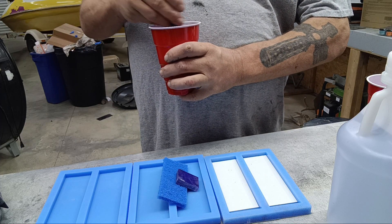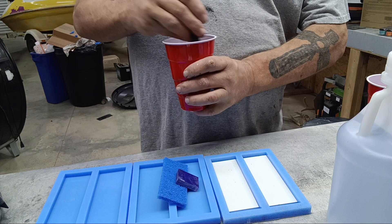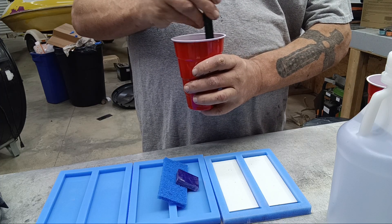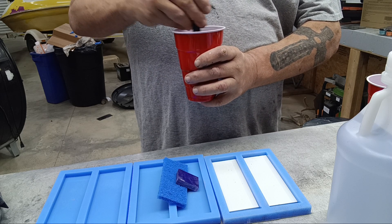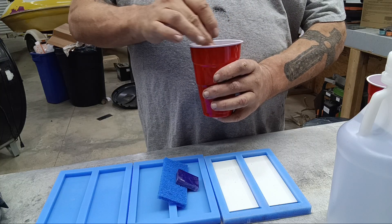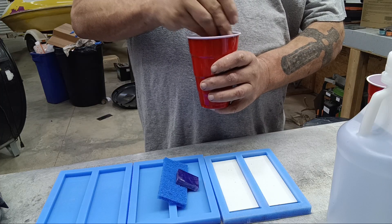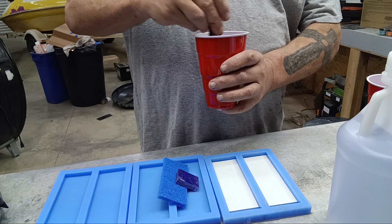Because this is a very slow-setting epoxy — this is not the five-minute epoxy from the store — it will take a couple of hours before it starts to set up and it will be all night before it can come out of the tray. It will be five or six days before I can start to work it. Because it's such a slow-setting epoxy, any air bubbles that get trapped in it tend to release themselves. If you're using five-minute epoxy or even Bondo boat resin, that won't work because it starts to set so fast it traps the air bubbles.